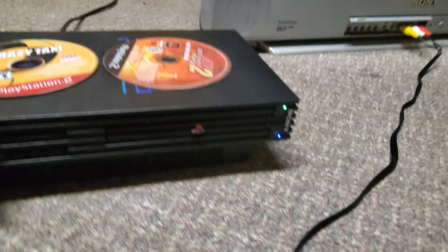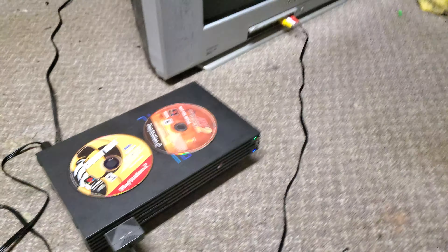Hey, look! Notice how we have the PlayStation 2 on? We have it plugged in. Look, look. Where is it? See that? It's a PlayStation. You can tell when you move this. See? Look, PlayStation 2, right?